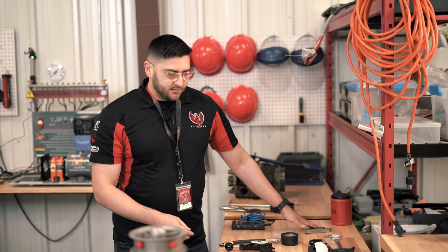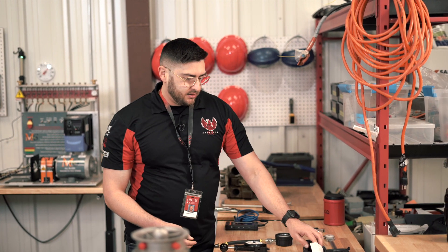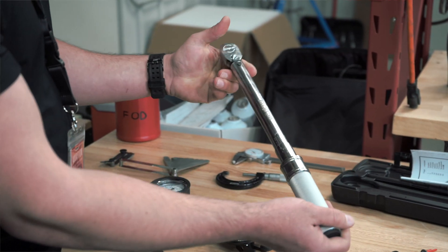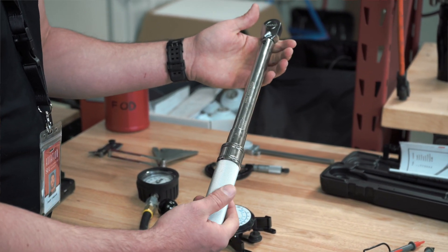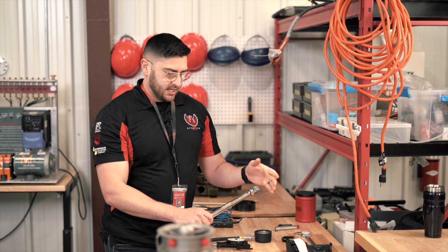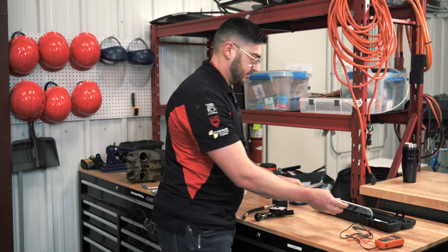As I was talking about with those thread gauges, you'll need to use a torque wrench on certain fasteners. Pretty much every fastener on an engine or aircraft is going to have some kind of torque value, either in foot-pounds like this one, or inch-pounds — and we also have inch-pound torque wrenches available.